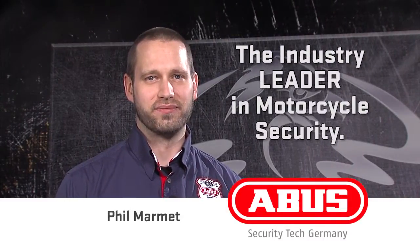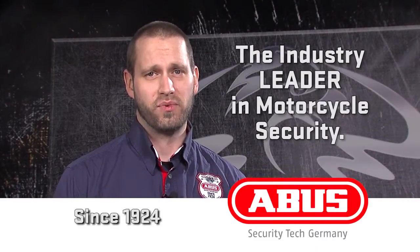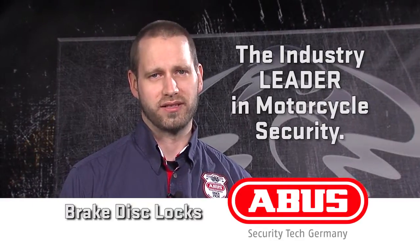Hi, I'm Phil with ABUS Mobile Security, the industry leader in motorcycle security. ABUS has been the market leader in security since 1924, and we made our first motorcycle lock in 1971. Today, I want to tell you more about our brake disc locks.